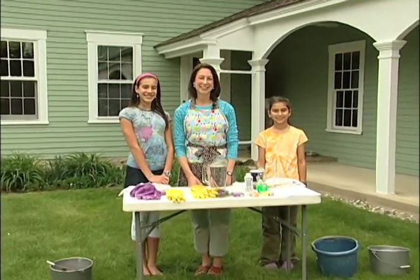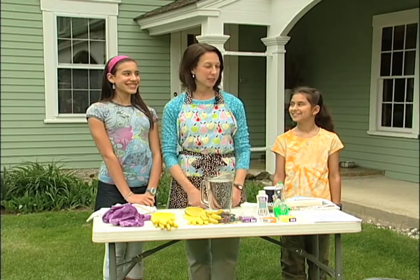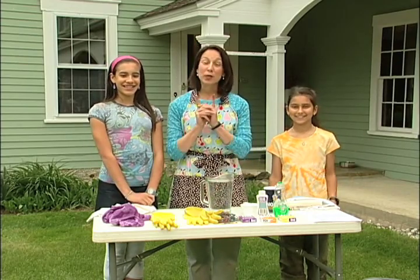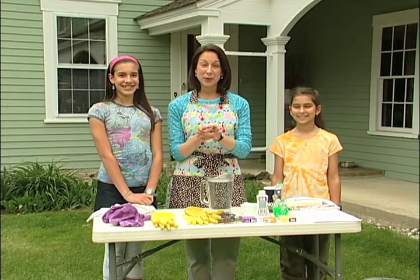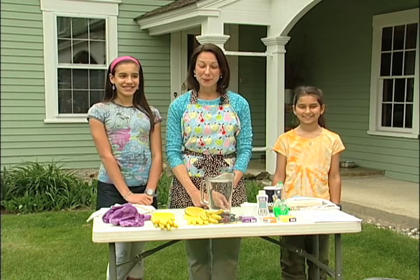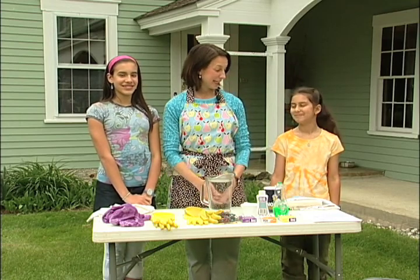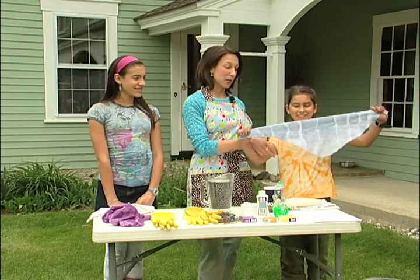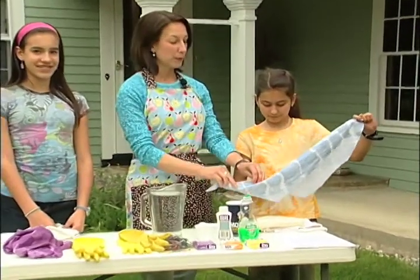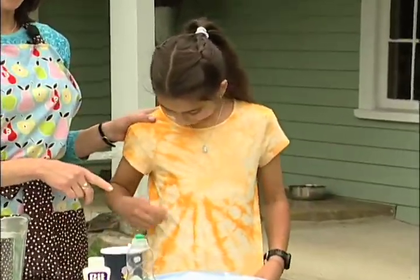Welcome back to Kearsarge Valley Magazine. I am Lynn Solomon and joining me are my capable assistants, Rhett and Brooke. We are here to work on some summer crafts because the kids are out of school, or soon to be, and will need some things to keep them busy. We have been busy doing some tie-dyeing. You can see that Rhett is modeling a couple things — a bandana we made for our dog, and a swirl design shirt, which we're going to show you how to make today.